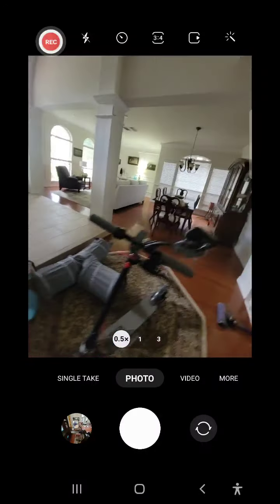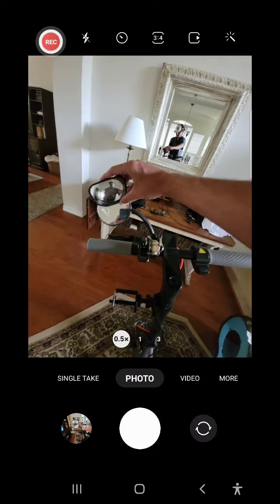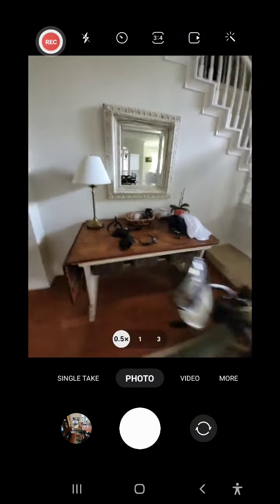I don't know where I got this, but I found an extra mirror that just clips on, so now I have two mirrors to see what's behind me. Maybe I'll find out it doesn't work well.